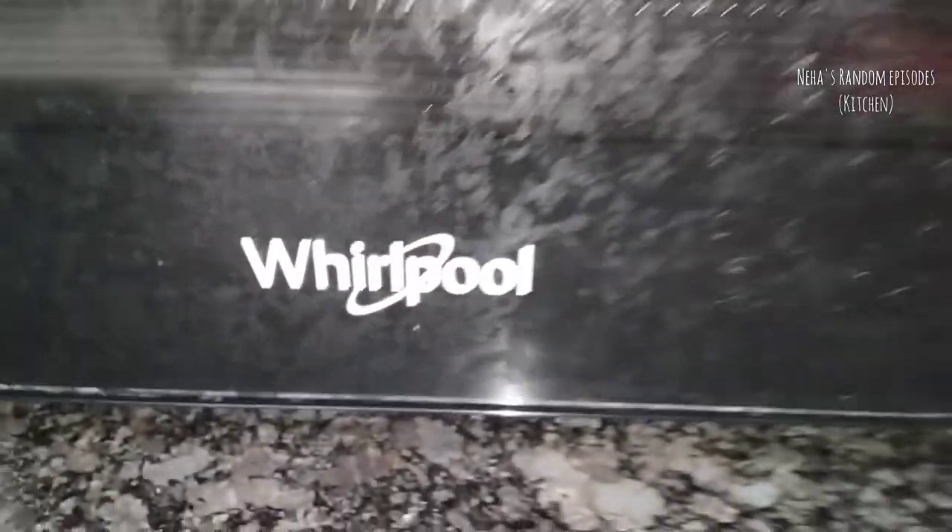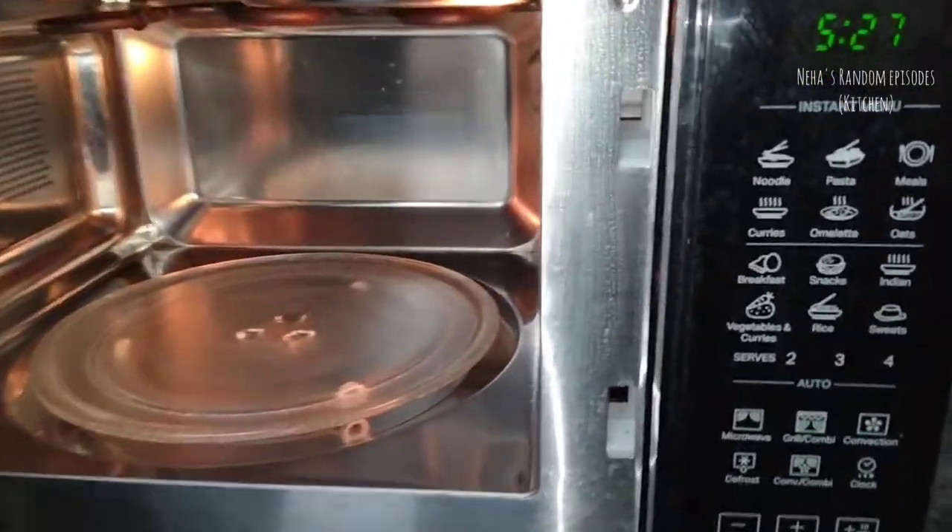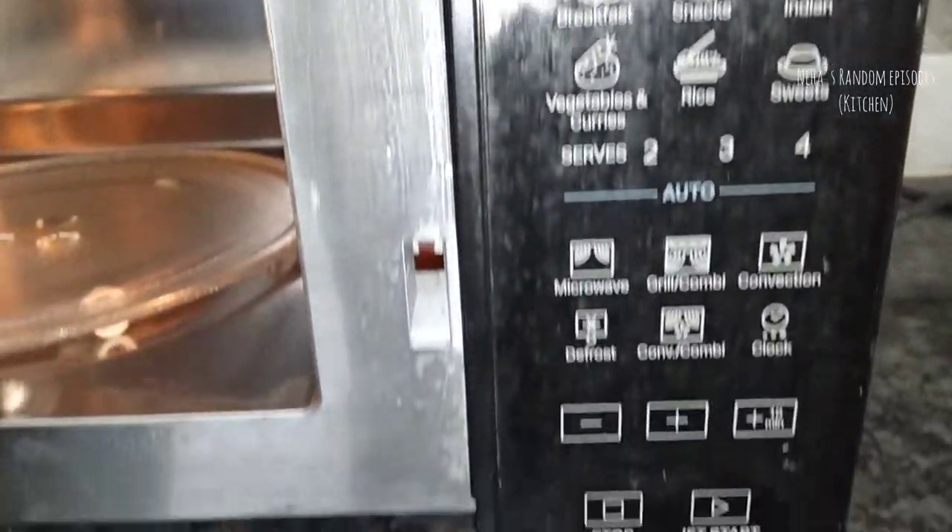I use this microwave oven for grill, convection, and microwave. This is a Whirlpool Microwave, model Magic Cook Pro 22CE, in black color. This is 20 liters.